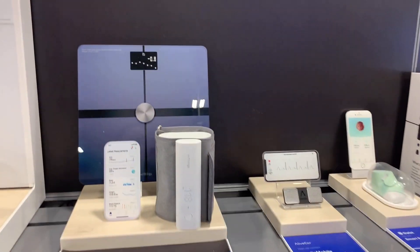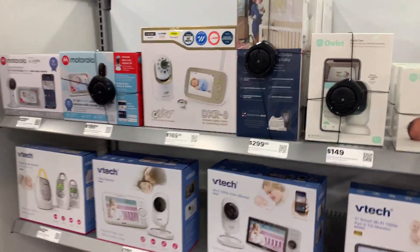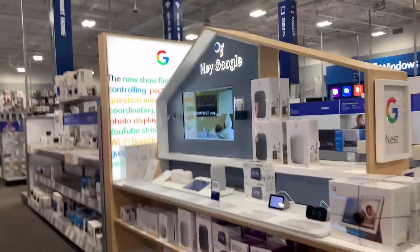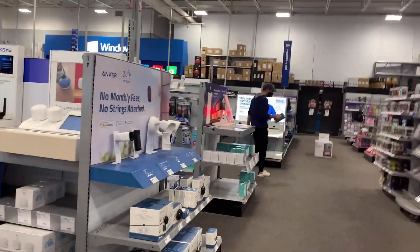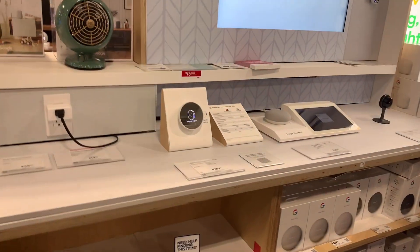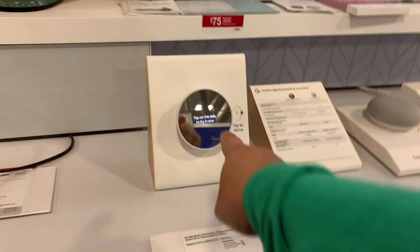This is a digital weight scale you can use. And these are all baby monitors. In this store you can get everything electronics. There is a Google Home here. And these are all routers, and these are Google Nest cameras. This is the camera, and this is for indoor temperature — indoor heating and cooling.